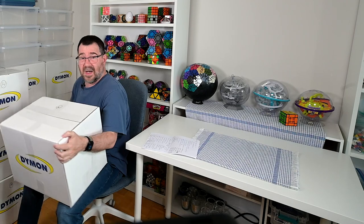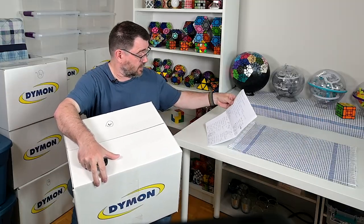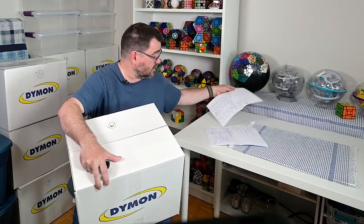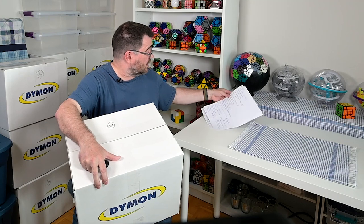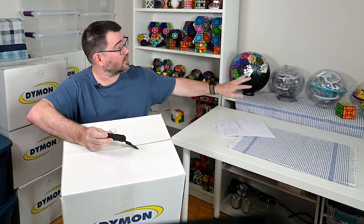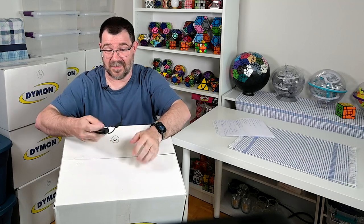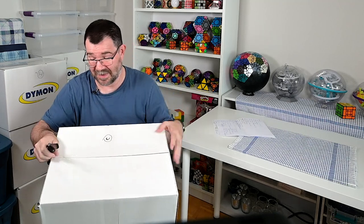Okay, this is box C and I do have a list of what's supposed to be in it. Yeah, some pretty good stuff - my VTI which is big, and then a couple of Perplexes. I can hear them - there's some of the mini Perplexes puzzles, so it'll be nice to find a spot for all of these, probably up top where I can display them all together and I don't need a ladder to get them.